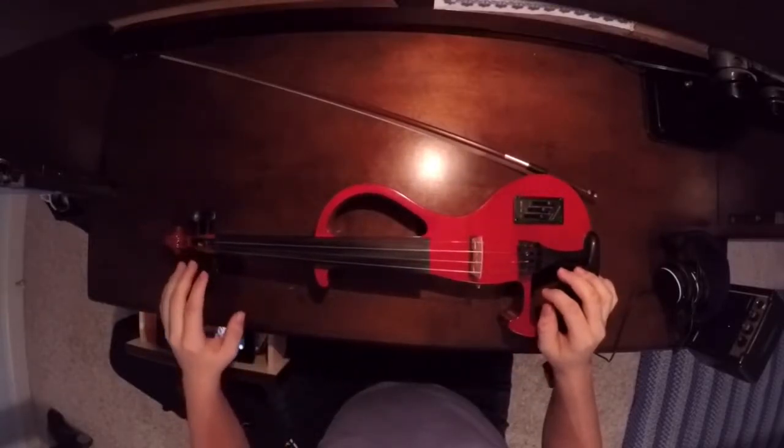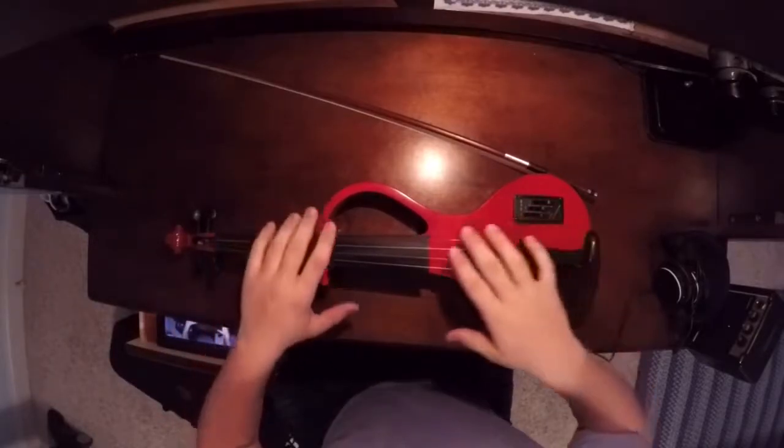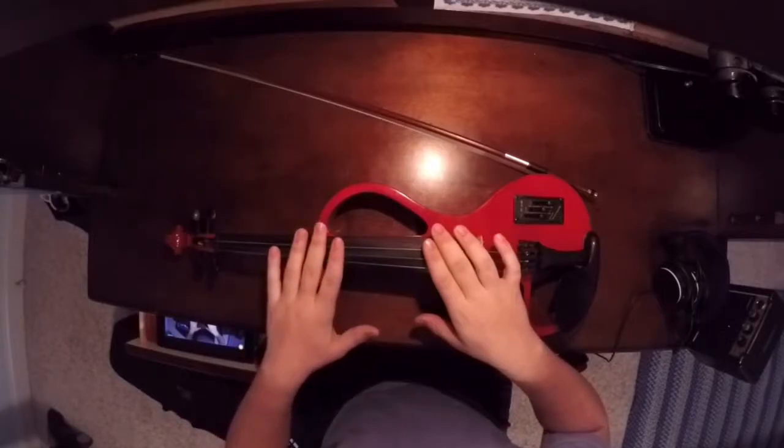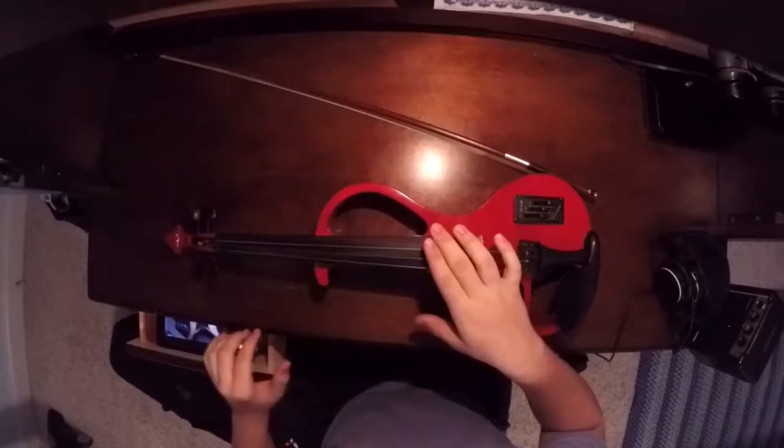The tuning pegs, however, I've found are pretty hard to tune with. The strings that came with it I believe were Prelude. I'm not a fan of them, but they will work if you have to use them.